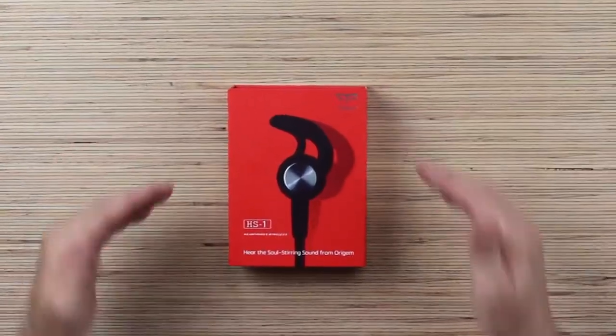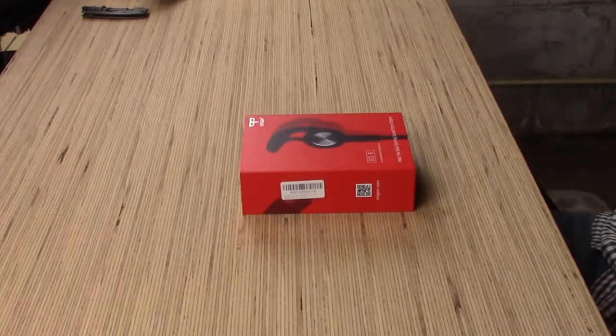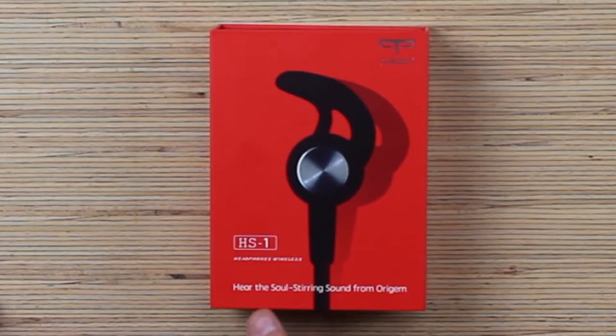Welcome back to Unboxed. I'm Mike. Today on the table we have some Origin HS1 wireless headphones. The guys over at Origin sent these over to me and said, test these out, Mike. Let us know. We think they're great. See if you think they're great. I'm going to tell you they're great today. We're going to put these things through the ringer. Hear the soul-stirring sound from Origin.